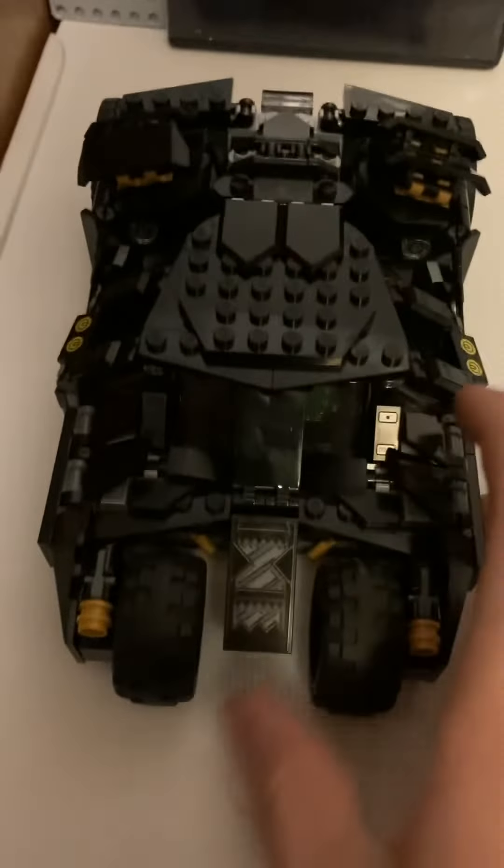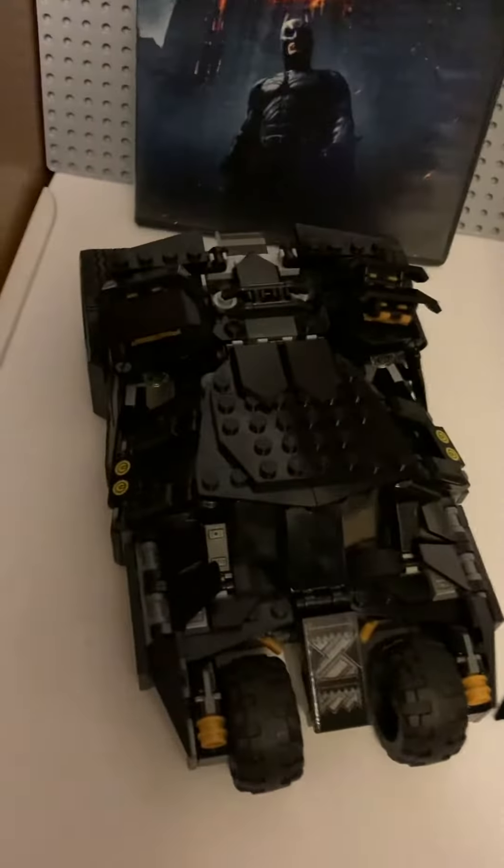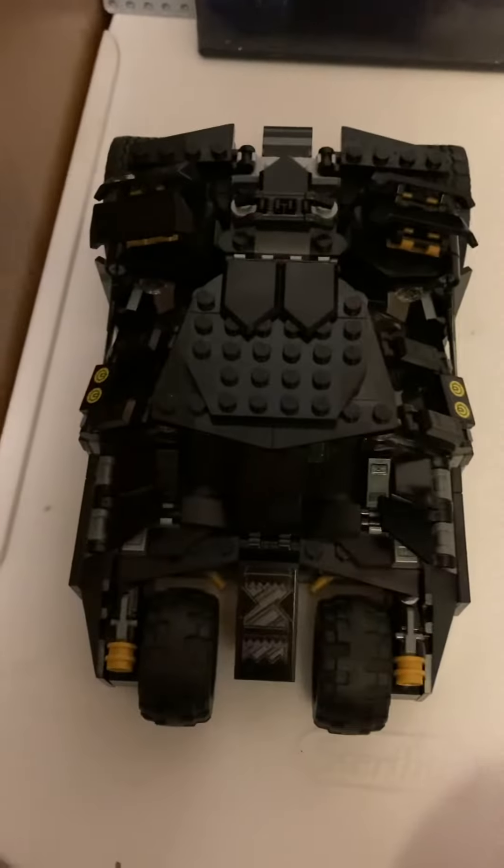The Tumbler itself looks pretty much spot on as it does in the movie. It looks amazing — just everywhere you look it looks like the real thing. And I really like the building technique they use to get the actual shape of the Tumbler.